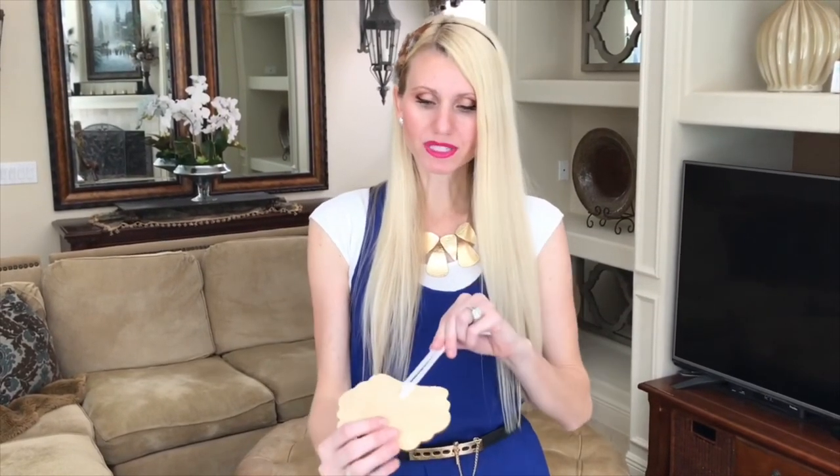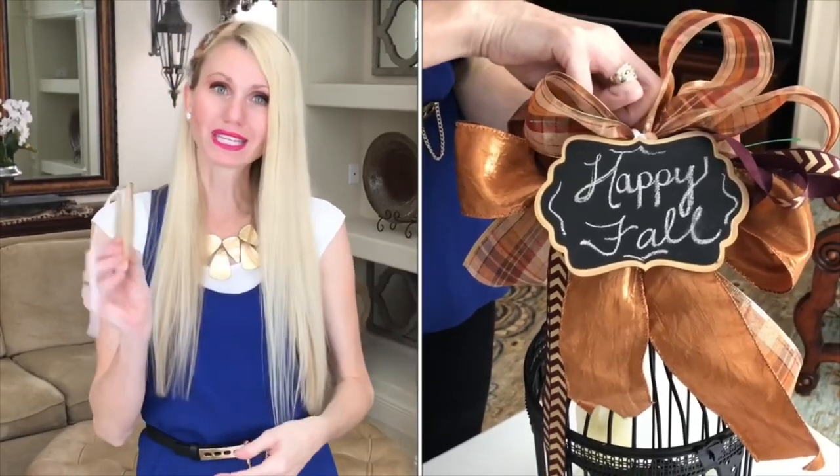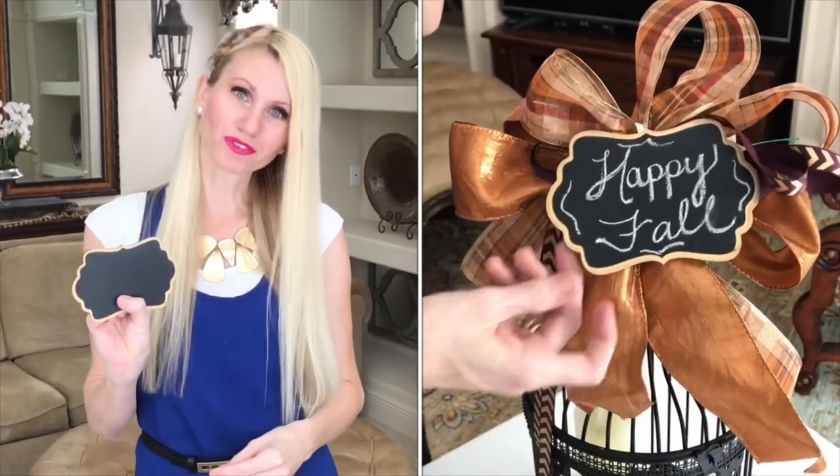I'm going to use a little chalkboard sign to put in the center of my arrangement. I love using chalkboard signs because you can write any message on it to fit any theme or season. All I did was put some ribbon on the back and hot glued it so it would be easy to attach to my floral foam.